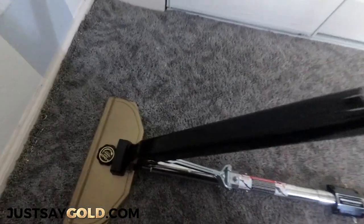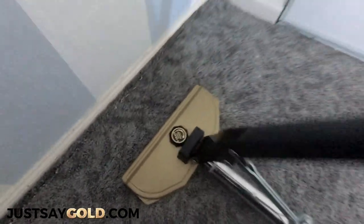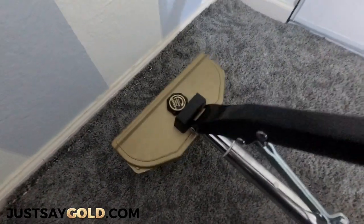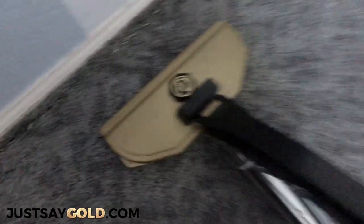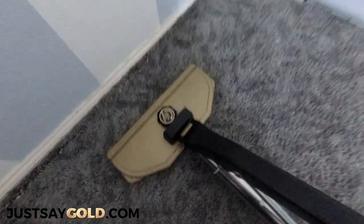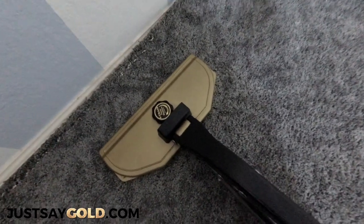So you don't just crank down on the stretcher unless the carpet is just unbelievably loose. What I'll do is lift the head and have the handle in the middle, and I'll start getting a feel for how loose the carpet is. Think of it like a rubber band and stretch it back and forth slowly until you can feel the resistance build up.